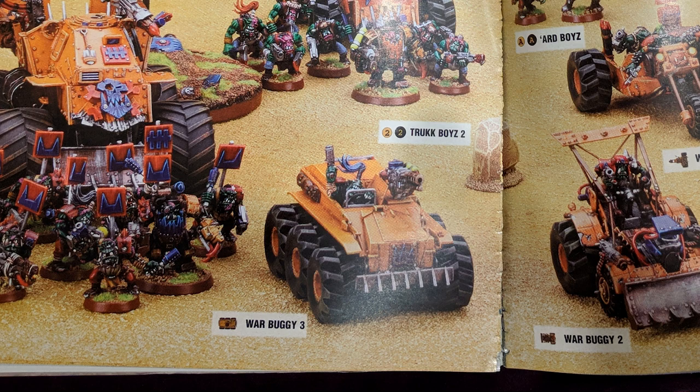War buggy number three has nothing to do with Orks for the most part — just random vehicles scavenged from wherever. I think, if I remember correctly, that was almost completely scratch built. I don't think that was even based off a vehicle. I think maybe the wheels were the base, but the rest seems to have been properly just constructed out of plasticard and stuff. I think war buggy number three was one of them.